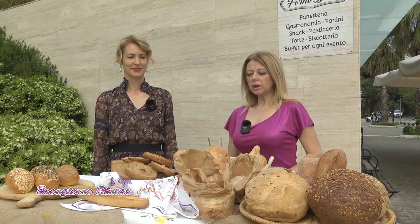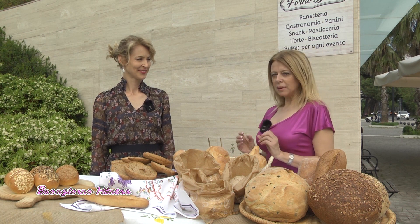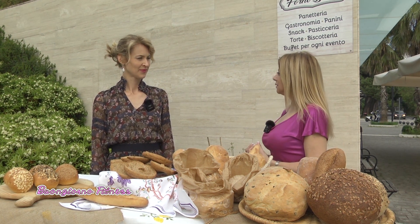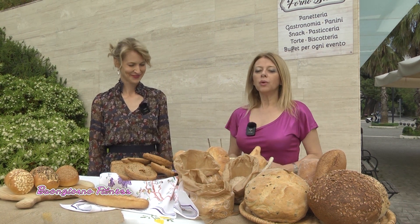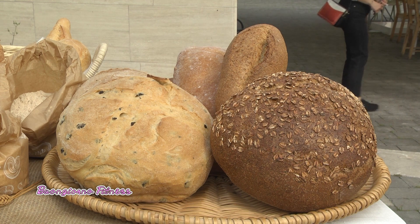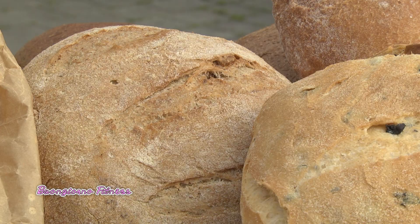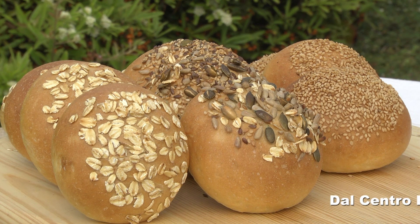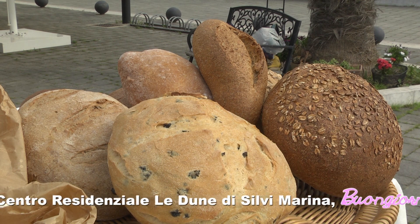Dopo la moda, parliamo di alimentazione. Conversiamo sui grani antichi con la dottoressa Anna Veciorek. Questi tipi di grani possono favorire anche una bella linea: sicuramente sono grani che saziano di più rispetto al grano bianco, perché spesso sono macinati a pietra e rappresentano molti più elementi come fibra, microelementi, aminoacidi, proteine e vitamine, che contribuiscono al buon senso di sazietà. Abbiamo pane di farro, di grano saraceno, kamut, segale, e farina di tipo 2.